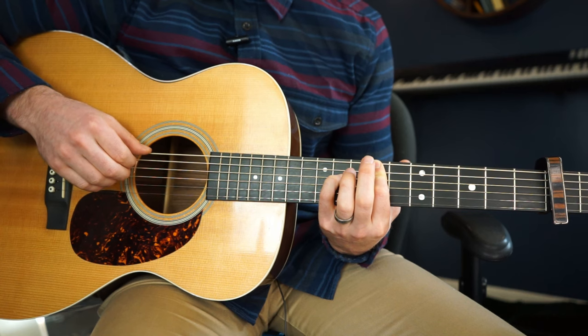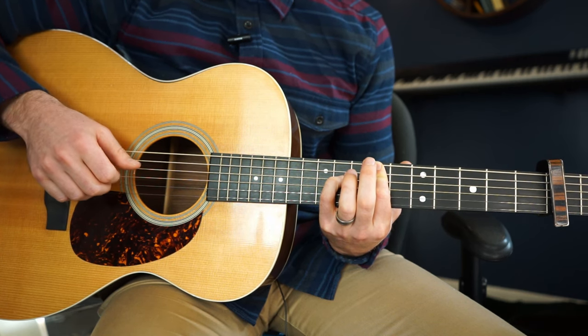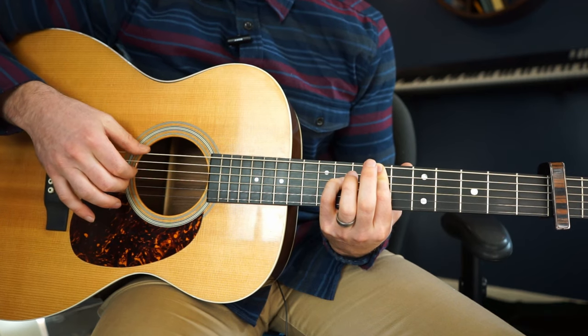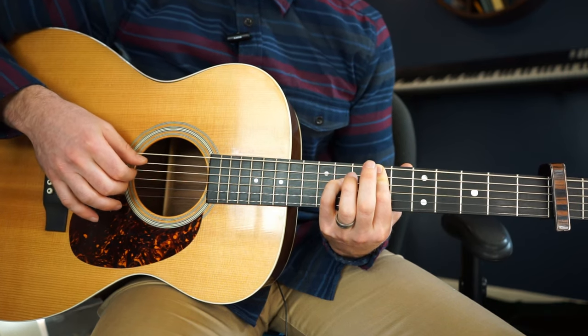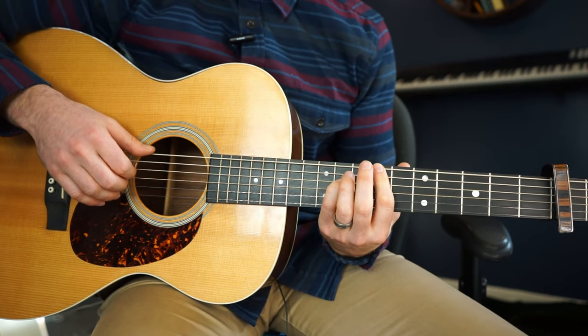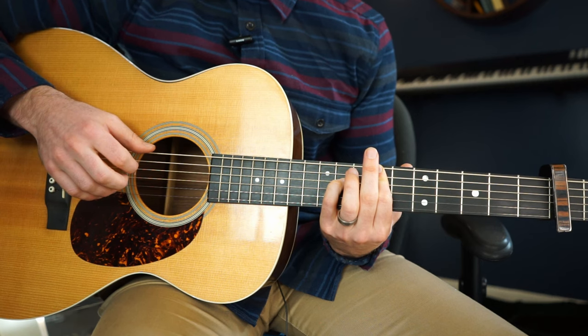Barring nine and nine with your index, 11th fret with your pinky, and an open G string. The way I pick it is I put my index here, my ring here, and my thumb takes these two strings. The whole song is picked like this, so it couldn't be easier. So what you're going to do is go — and that's your pattern.